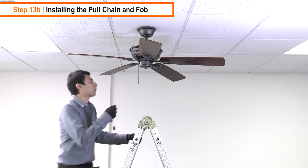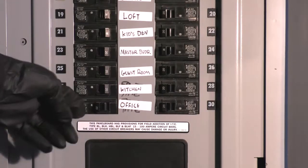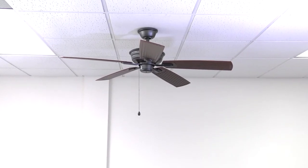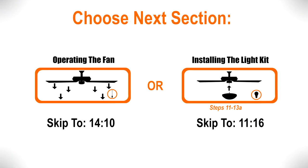To install the pull chain and fob, bring it up to the fan and clip it onto the chain. Power can now be restored at the breaker. The installation is complete and the fan is now ready to operate. Continue watching to learn how to operate the fan. If you would like to see the steps for installing the LED light kit, skip ahead to the appropriate section using the menu for reference.